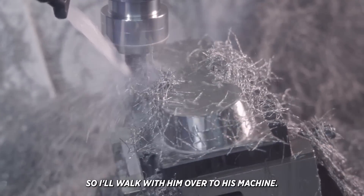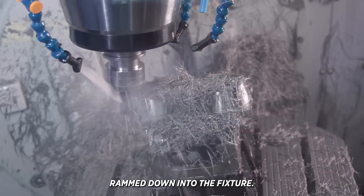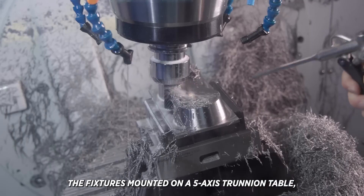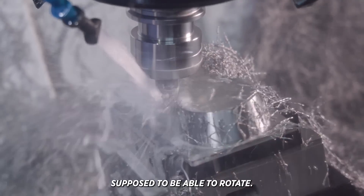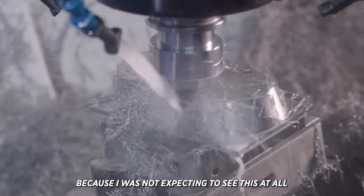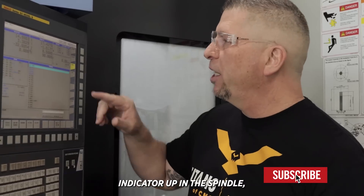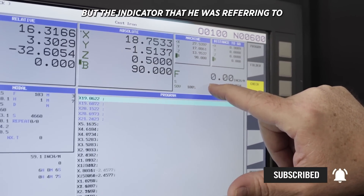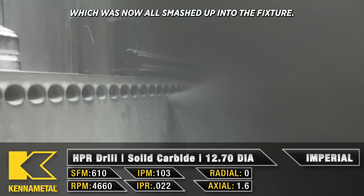So I walk with him over to his machine, I open the door, and I see the HSK spindle rammed down into the fixture. The fixture is mounted on a five-axis trunnion table and the gears are obviously broke in it because the fixture is leaning further than it's supposed to be able to rotate. My mind is blown because I was not expecting to see this at all. By his demeanor I was expecting to see like a test indicator up in the spindle and him in hand jog mode or something. But the indicator he was referring to was actually the spindle probe, which was now all smashed up into the fixture.